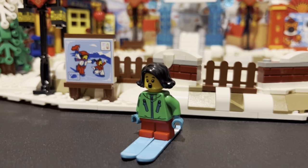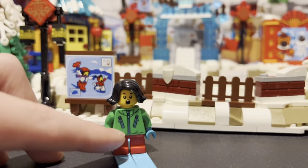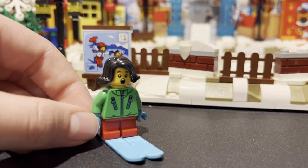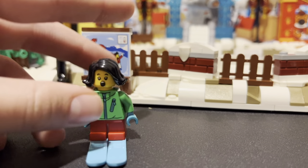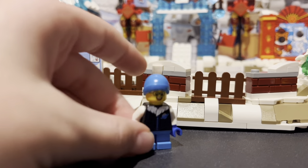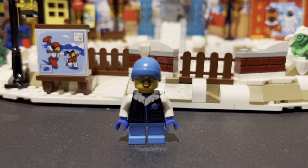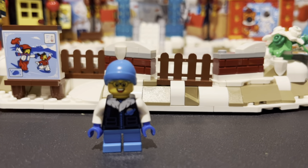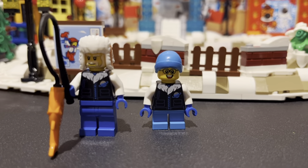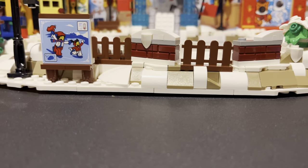Now we have Excited Ski Girl. She has some nice blue skis with red pants, blue gloves, and a green jacket with arm prints. I don't think any of them have had arm prints — I wish some of them could at least have a couple of arm prints. And black hair. Now we have another child with a blue beanie. They have the same exact vest — why would they do that? Unless they're father and son. I actually don't like that they have the same outfit.